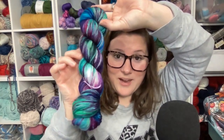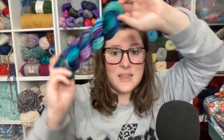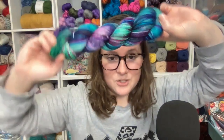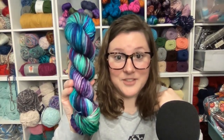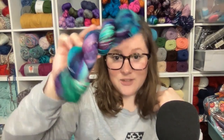This is one of the colorways from my holiday boxes this year — this is Jolly Jewels. Jewel tones, y'all — you know they are my jam! When I saw this dry and hung up I was like, oh my goodness, I have to keep this, so it went into my personal yarn stash very quickly.